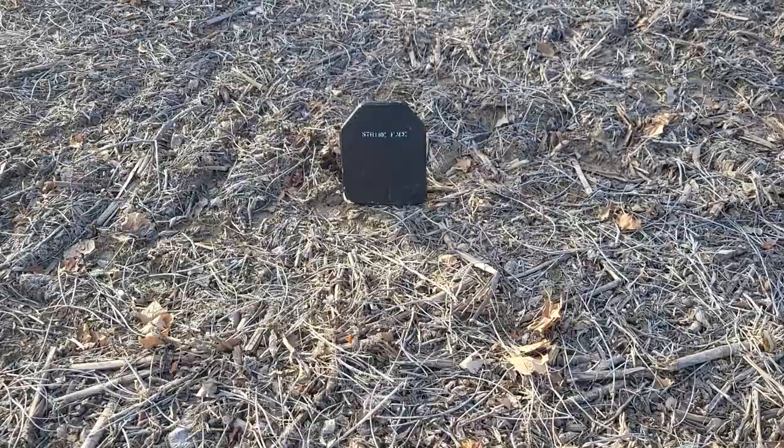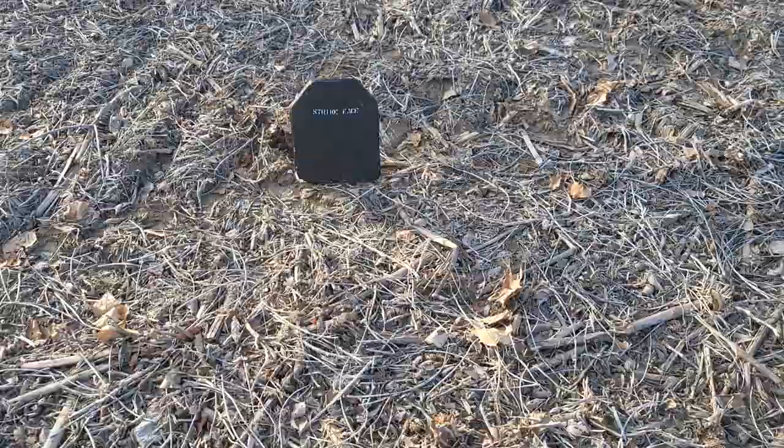So I got this piece of body armor right here. It's expired from 2003. Shot it with a .22, and it didn't do anything — it just broke the ceramic plate on the front. So now I'm going to shoot it with a 9mm. Let's see what happens.